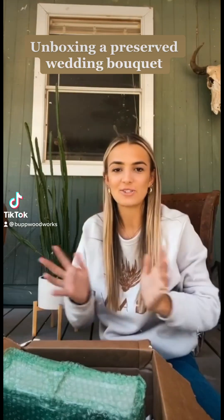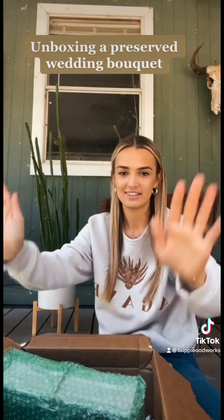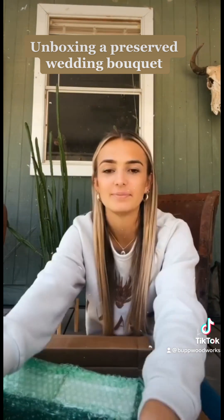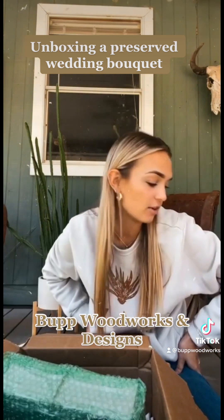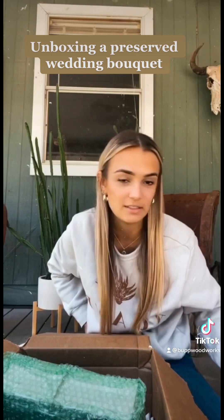Hi friends, so we're trying something new today. I have never come on here, but we're doing it today. We're gonna do an unboxing. This is my wedding bouquet that I had preserved through BUP Woodworks, and I will tag them. I've unwrapped a few things because it takes me a favor because everything is so amazingly packaged.